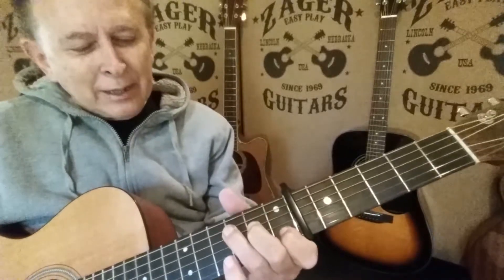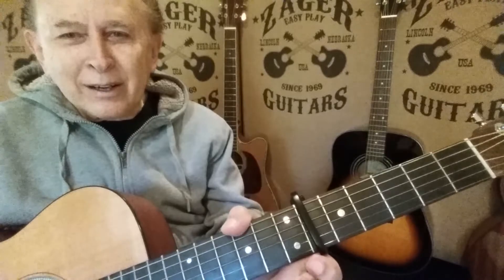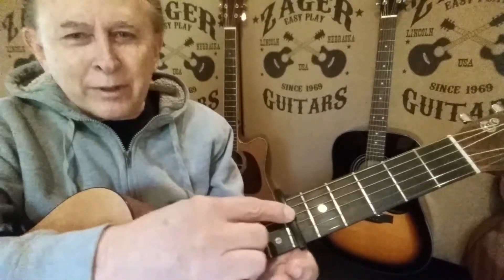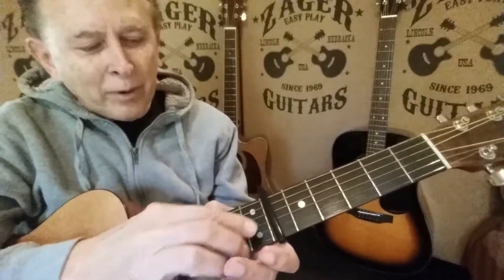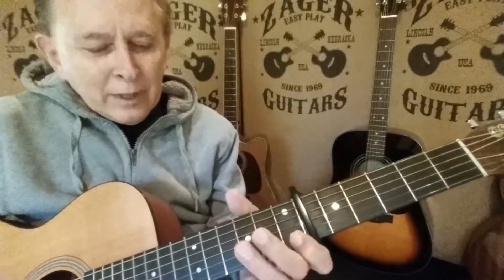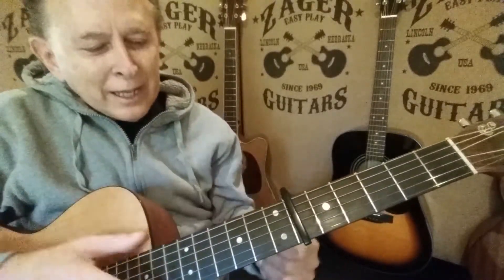Let me go over that now. The thumb is back here. Keep in mind, it's the same as the nut — this is the nut up here, the white part. The capo just goes in as the nut. I've got the thumb there, and I use the fatty tissue of the thumb to hold it down.